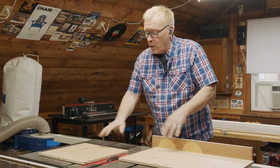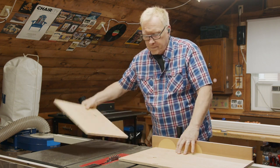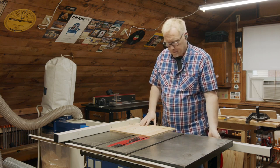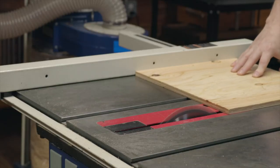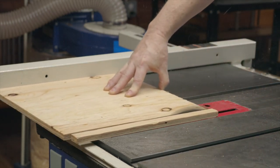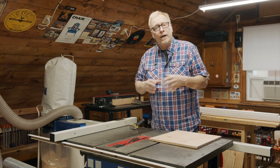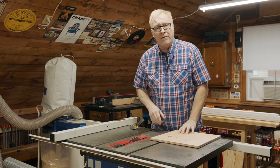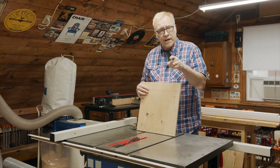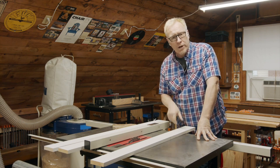That looks great. With our off-cut, we're going to cut that to size and that will be the back of our cart. I'm just going to rip our back piece to 14 inches wide. Now we have all our pieces for the cart cut to size, with the exception of our back piece. Our back piece sits at 15 degrees, so I'm going to come back to that and cut it later. Now we're going to rip the push bar and the handles to two and a quarter inches wide.